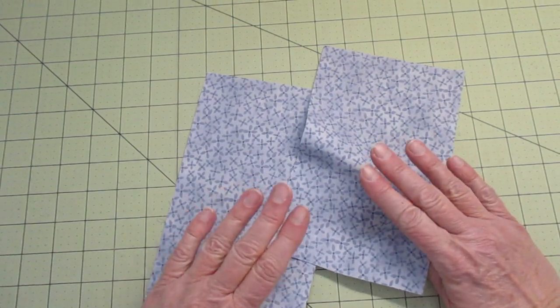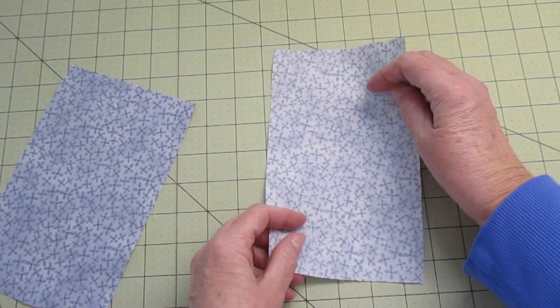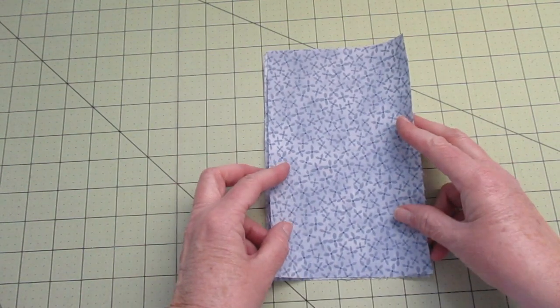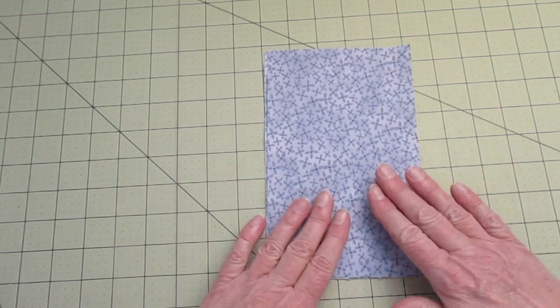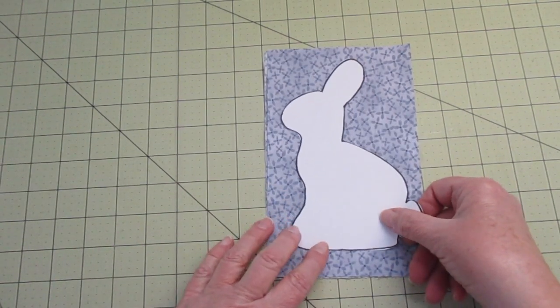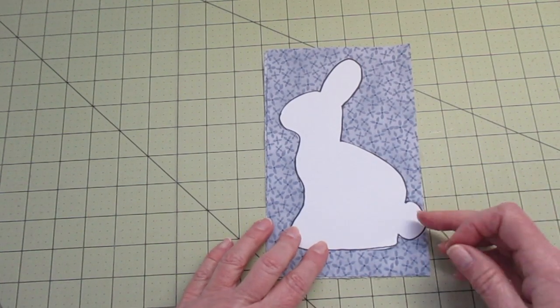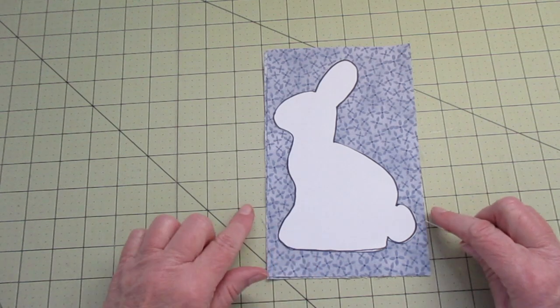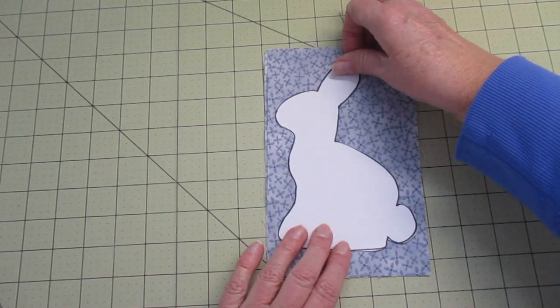First, place a piece of fabric with the right side facing down, wrong side facing up. On top of that, place another piece of fabric with the right side facing up. If you haven't cut out your bunny pattern yet, go ahead and do that, and then center the template in the middle of the fabric. Be sure you have some extra space all around the bunny and then pin it in place.